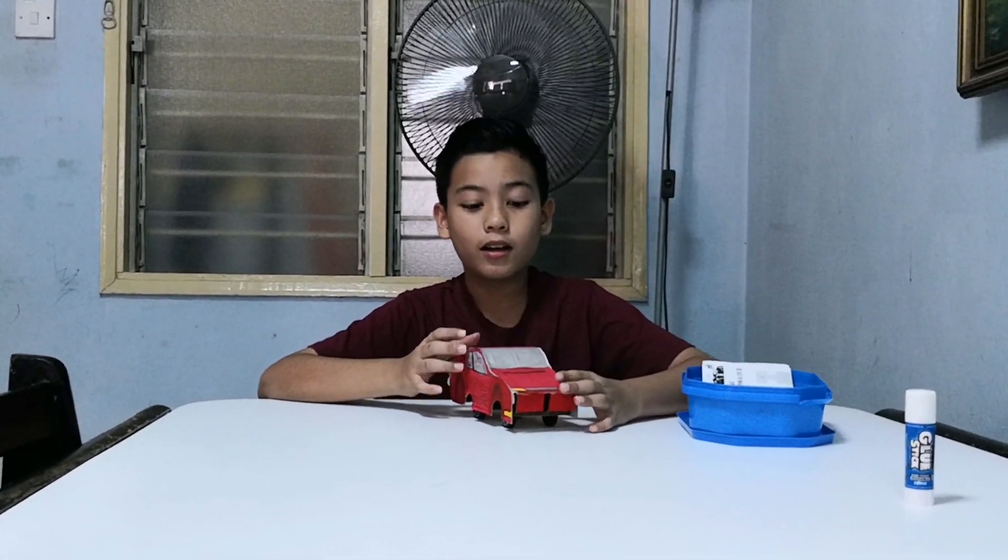Okay guys, this is the end of my RBT project. It didn't turn out as I expected — the car picture was the wrong size, but it's okay. Thanks for watching my video guys. Please like and subscribe at the round icon over there. See you guys in the next video. Bye!